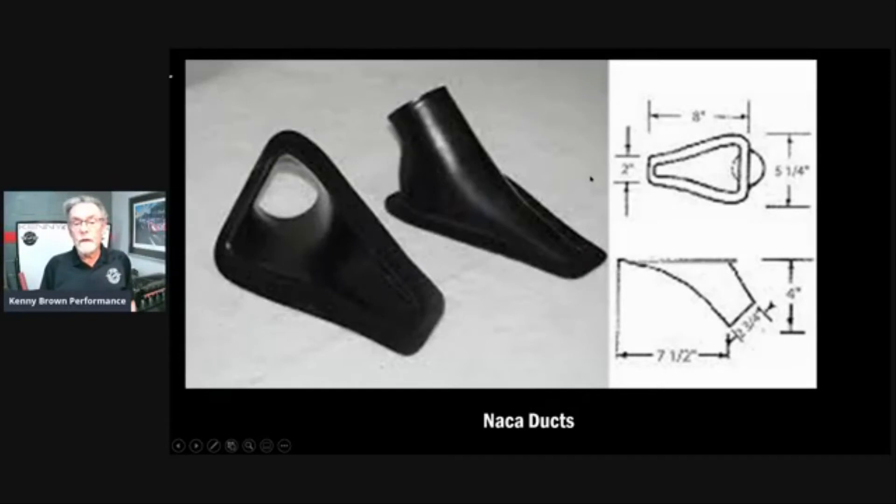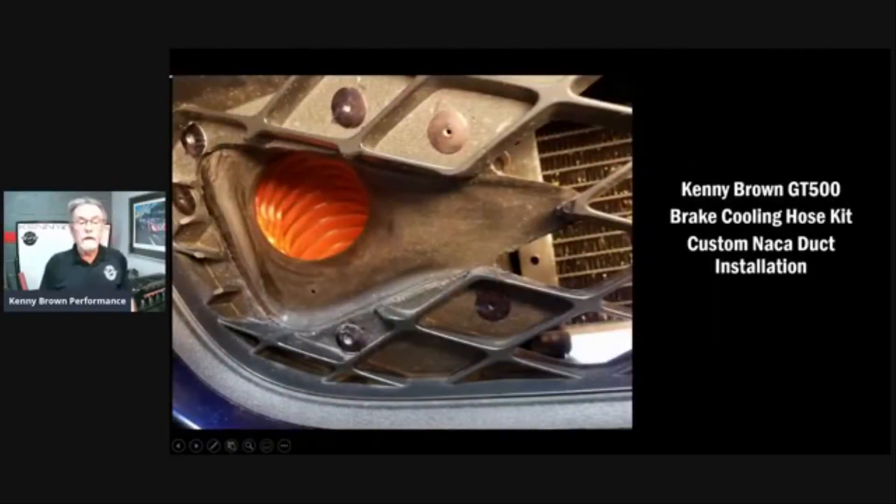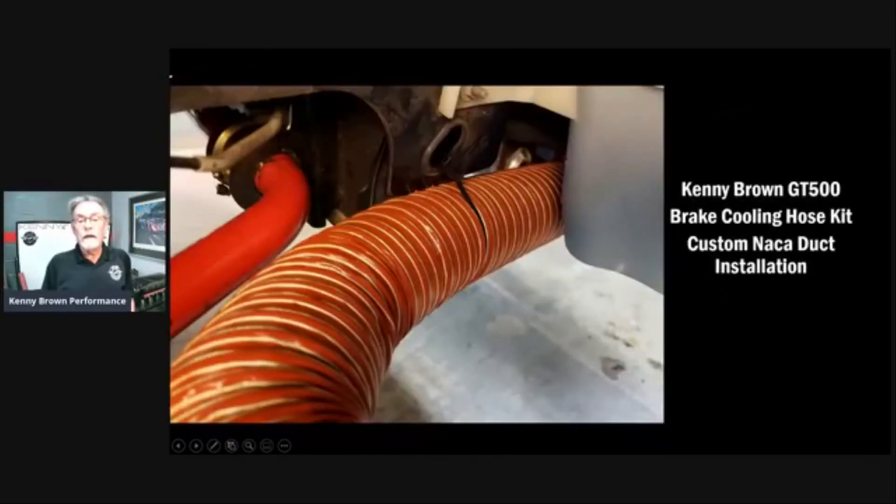We took the NACA duct concept and applied it to the GT500. It's very hard to get a duct in near that radiator, so we use a NACA duct off to the side. Kirk got clever and made it look just like the diamond shape of the lower radiator opening. This way we're pulling air in and have an absolutely straight line back to the brake ducts, which gives much better airflow — the brakes run cooler and the pads and rotors last longer.